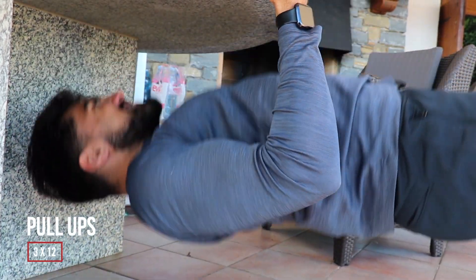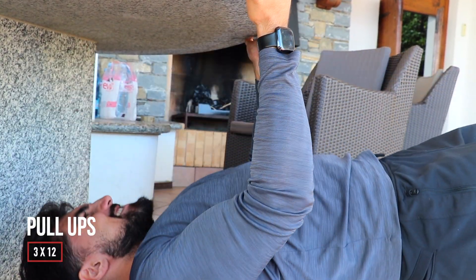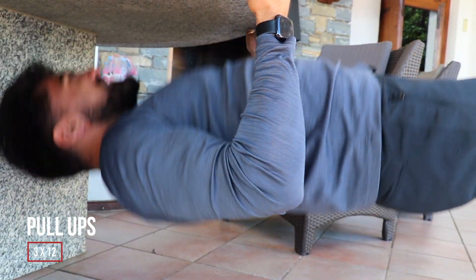As you can see here, I was able to use a table to my advantage and use pullups for 3 sets of 12. This was a great way to target my biceps, which is somewhat challenging when you don't have access to weights or machines.